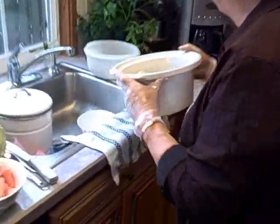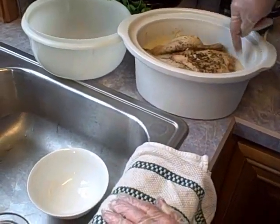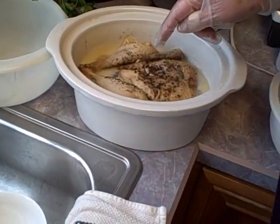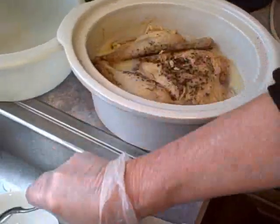You can see how it cooked — it cooked wonderfully. All in here is the fat that we're going to scrape out. See this? The fat rises right to the top.